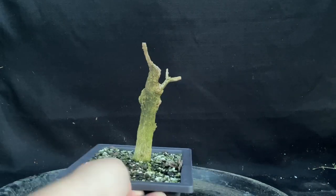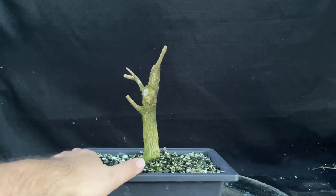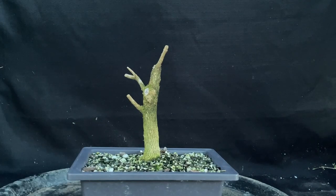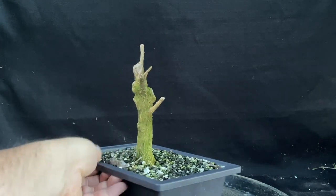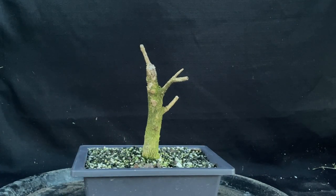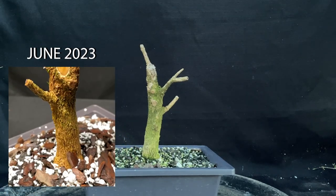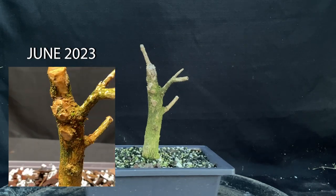First one up is my boxwood. I got this boxwood last year and I trimmed it up, but I trimmed it way too hard not really knowing what I was doing. Then I tried to revive it by putting it in bonsai soil and trimming up the roots, but it hasn't done anything all year. The closest I got was a little bit of green popping out, but nothing too much. Let's pull this out of the dirt and see what happens.